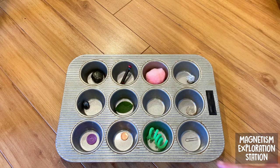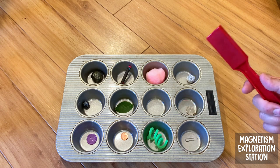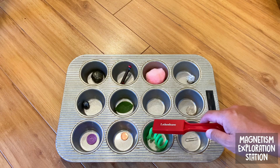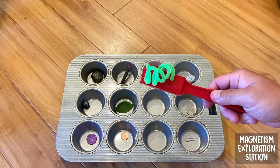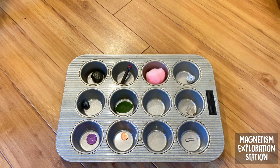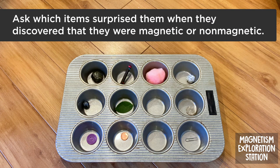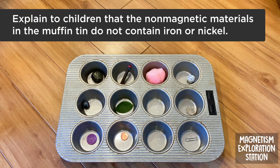Here's a tricky one — this pipe cleaner, although it looks furry and non-metallic on the outside, is actually magnetic because of the wire inside. After the activity, you can ask questions such as: why do you think these items are non-magnetic? Were there any items that surprised you? And remind your child that non-magnetic items aren't made of metals like iron and nickel.